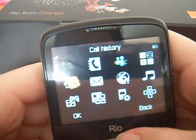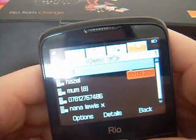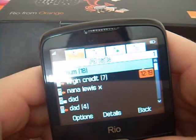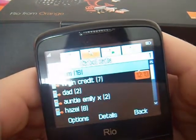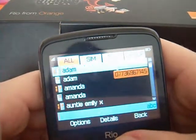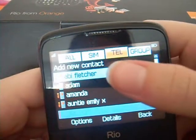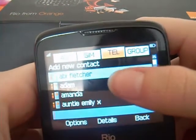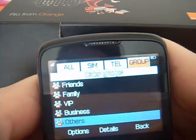Starting off with call history, you can see your calls that you have dialed, your missed calls, your recent calls and the calls that you haven't received. On your contacts you can add all your contacts, you can sync them to your SIM, your telephone numbers, and you can also put them into groups — so friends, family, VIP, business and others.